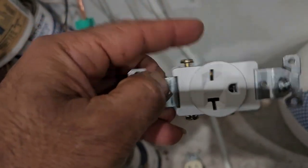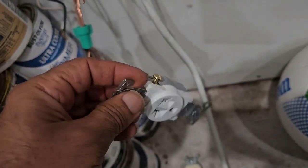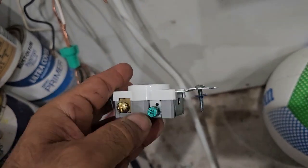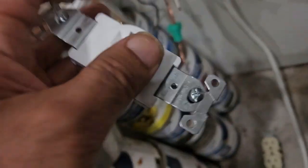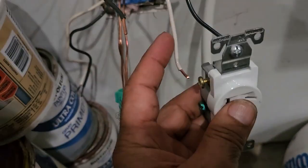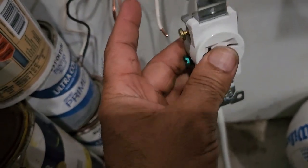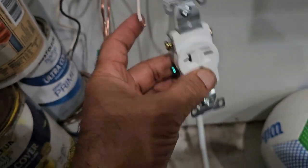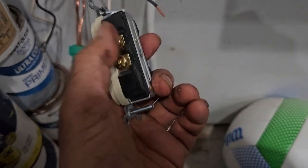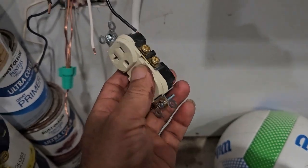There are two terminals, one here and one here — they both are hot — and there's one ground wire right here, the green wire. So I would connect these two hot ones. I will convert this into hot. This is right now neutral because I was running this 110V system. This is silver — this is the neutral one — and the brass, they go on the hot circuit, and the ground is ground.